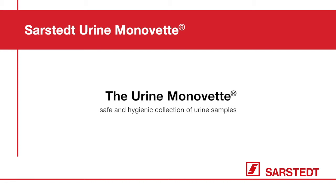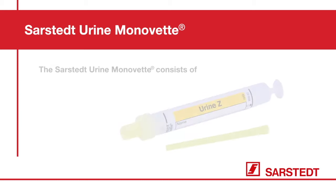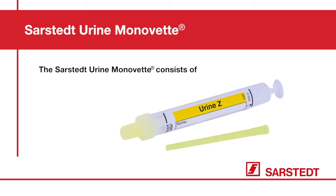The Sarstedt Urine Monovette — safe and hygienic collection of urine samples. The Sarstedt Urine Monovette consists of one urine Monovette collection tube, one plastic straw, and one stopper.